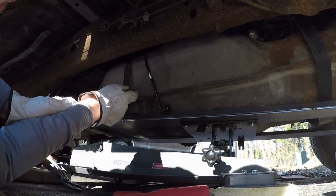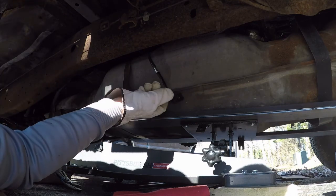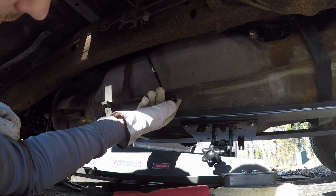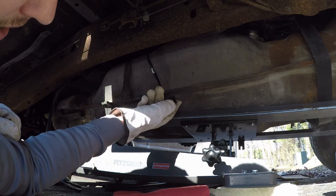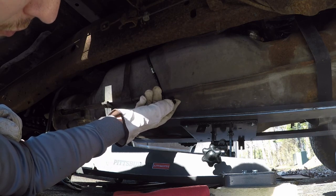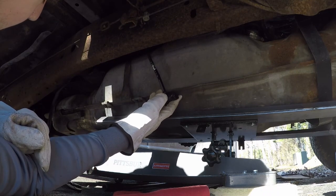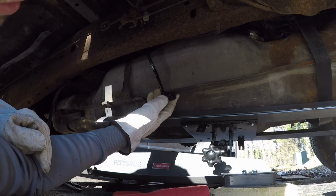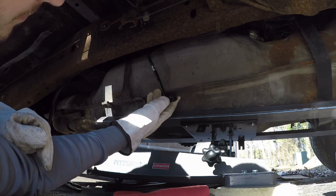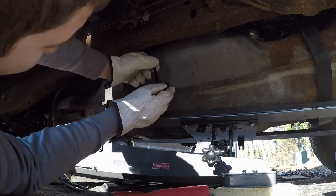If somebody knows of a good solution to replace both of these fuel lines from the tank to this fuel filter assembly on the frame — like a braided solution maybe — I'd love to hear it. You can't hard-line it because it's got to have some give to it, so braided would be good. You could use a fuel-injection-rated rubber hose, but you'd have to get back to these quick-connect fittings. I'm sure some of you guys have done this already — comment below, leave me some suggestions. I don't like this approach at all, not one bit.